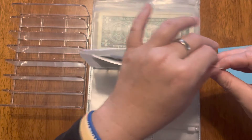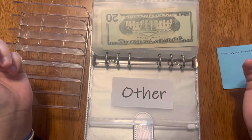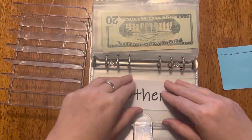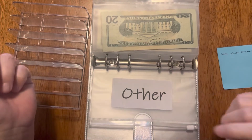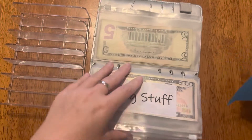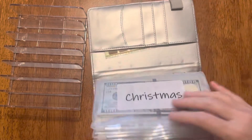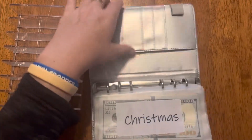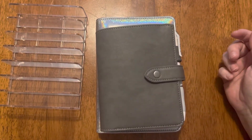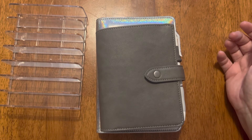I have an 'other' envelope — my rollover envelope is completely blank, but I guess I put 'other' because I had an extra sticker and didn't want to leave it lonely. That's it for this week's cash stuffing! If you enjoyed it please hit that like button, subscribe if you'd like to join me on my journey, and I hope you guys have a great rest of your day. Bye!